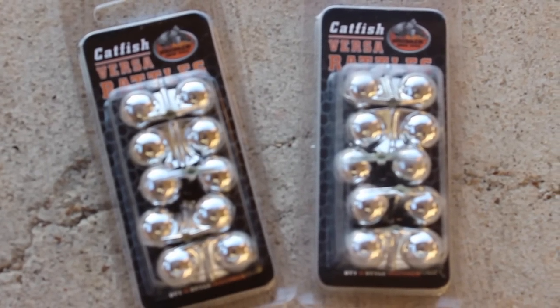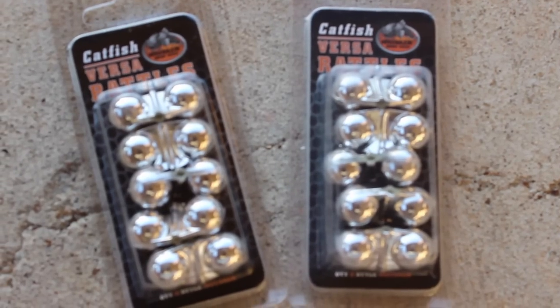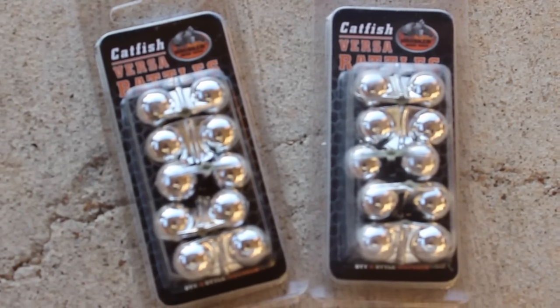Now, last but not least, one quick thing I want to show you: a new product being released from Whisker Seeker Tackle this Friday for Black Friday. This is a new version of the Versa Rattle Catfish Rig Rattles that we've had available for quite some time — now available in a new color, chrome silver Versa Rattles. These are going to be available this Friday for the first time ever, and then after that on the Whisker Seeker Tackle site. Black Friday is the first time these will be available to the public.